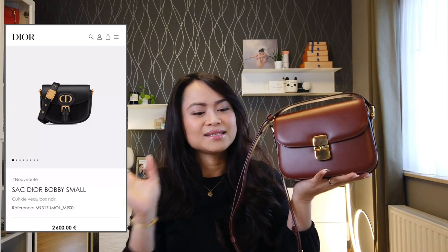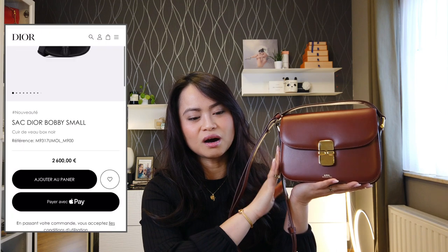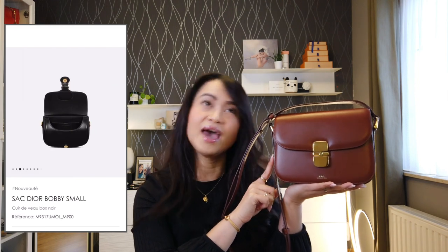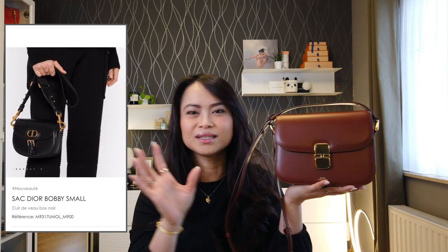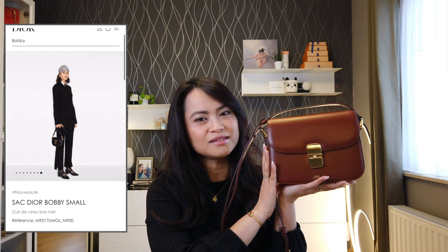The last bag that reminds me of this one is the Dior Bobby in the small size, which is 18 by 14 by 5 cm and also in box calfskin. It's not exactly the same but kind of reminds me of it. The Dior one costs 2,600 euros — so I think you get the idea why I gave you those different prices.